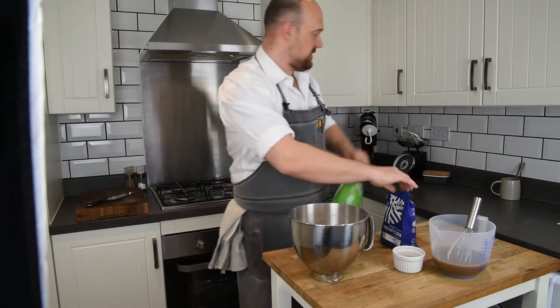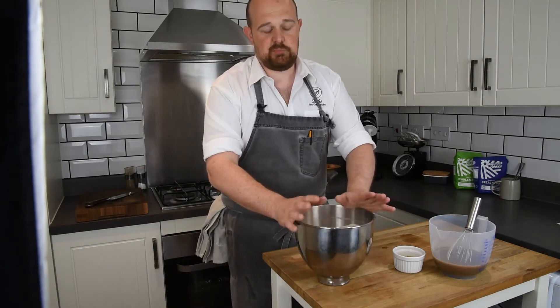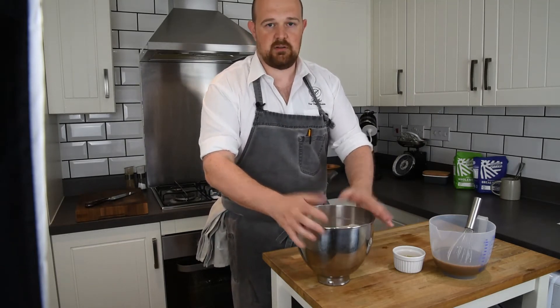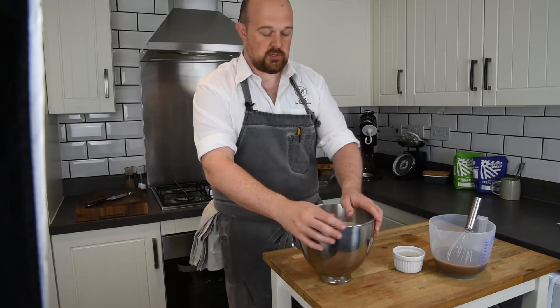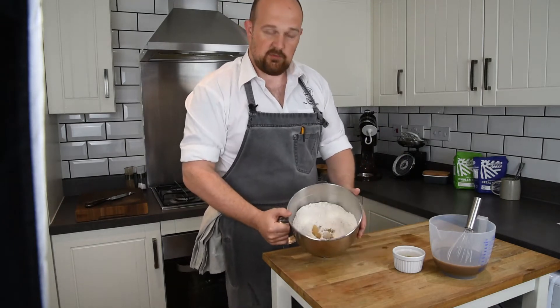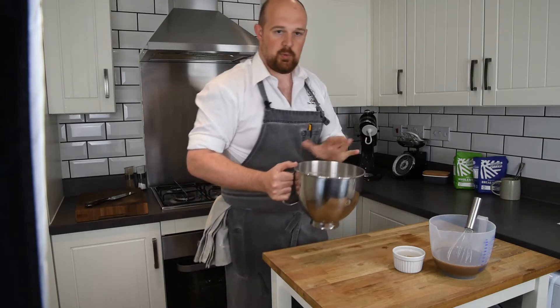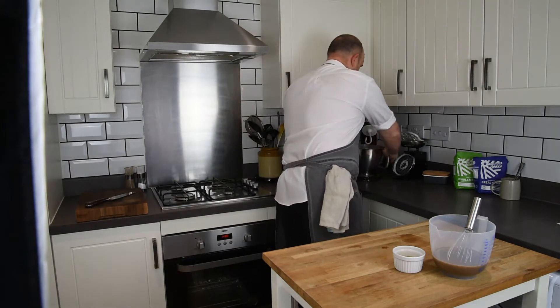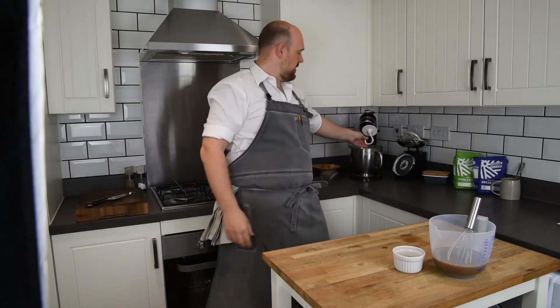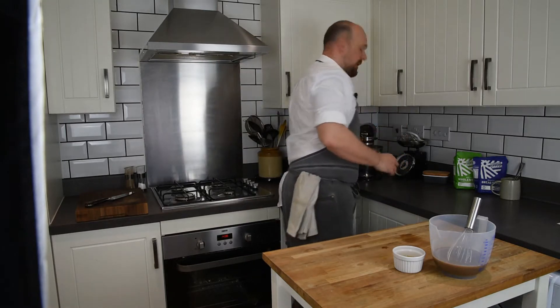I'm just going to add the flour into the mixer now. So in the bowl I've got the flour, the sugar, and the salt — essentially the dry ingredients. I'm going to put that on the mixer using the dough hook attachment and give it a slow mix to incorporate those three ingredients before I add the wet ingredients.